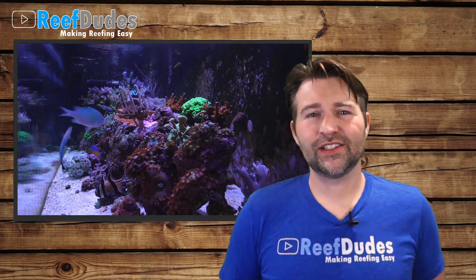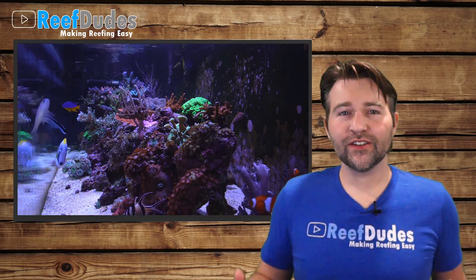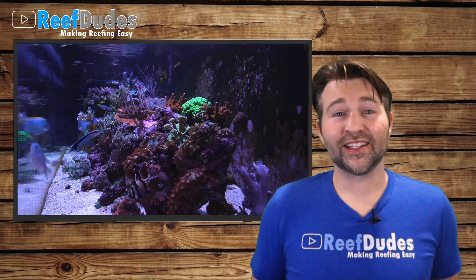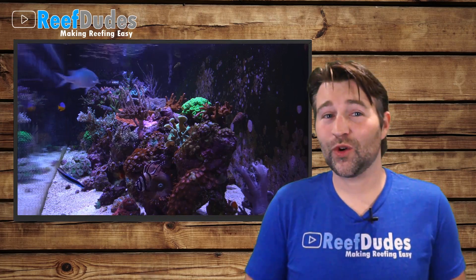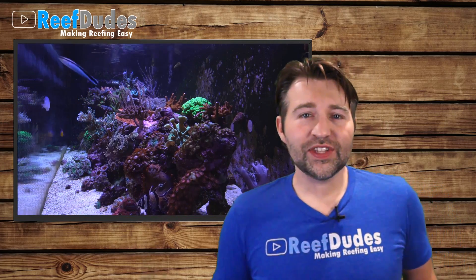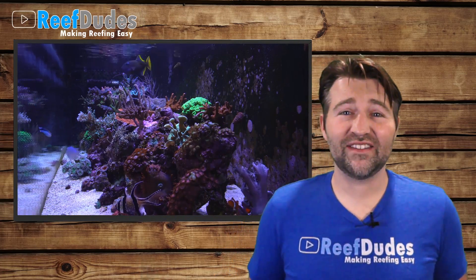Today I wanted to dig a little bit into heaters and heater controllers, a little bit of safety around that. A heater dying or getting stuck on is one of the main things that can crash a tank, and this happens quite a bit — enough that it's the most common cause. There are a few things you can do to help prevent this and provide those extra levels of redundancy and safety to your system.